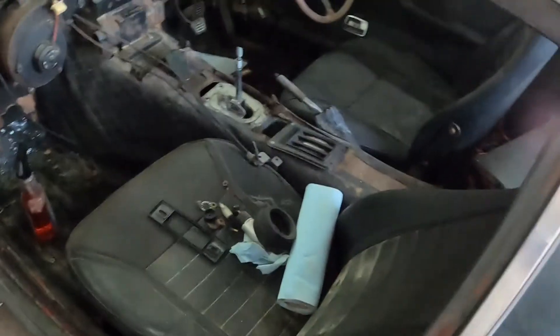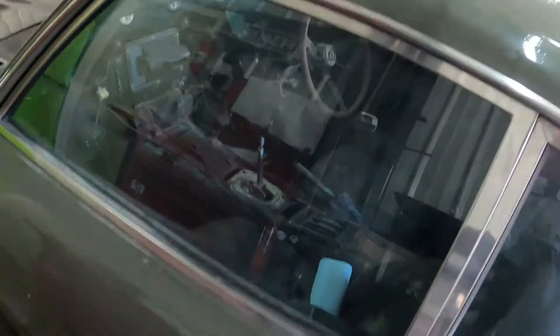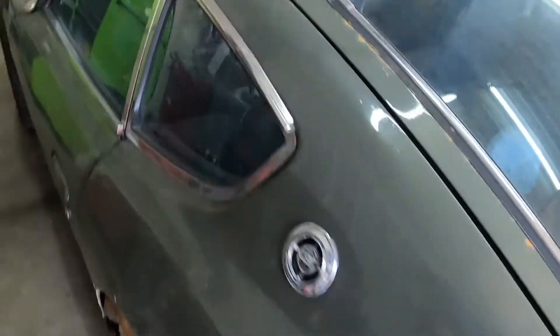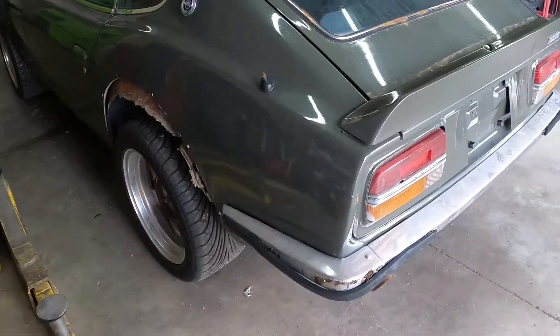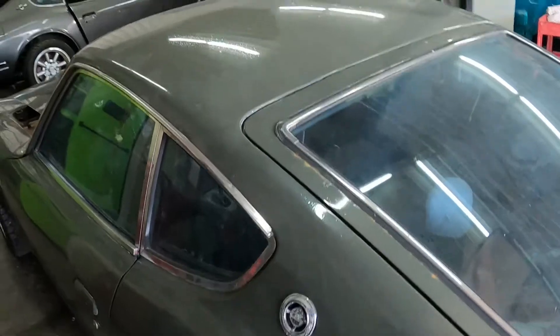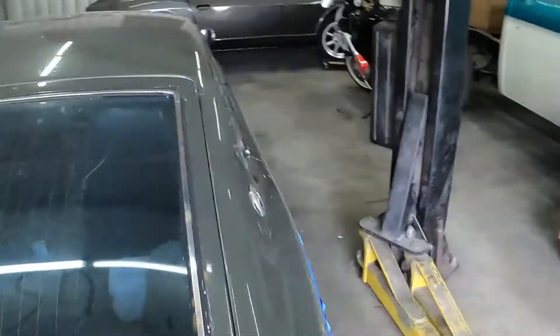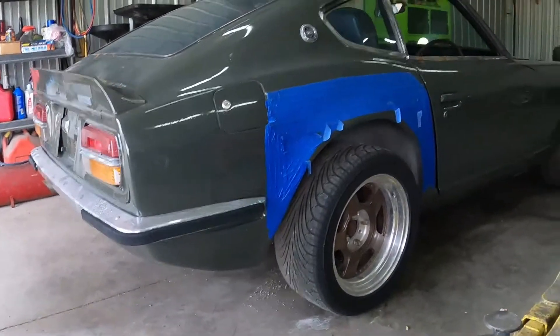Overall it's a really decent car. We'll definitely get rid of the automatic and put in a manual four-speed. This is just a before video - I want everybody to stay up to date on the builds and progress as we go along.